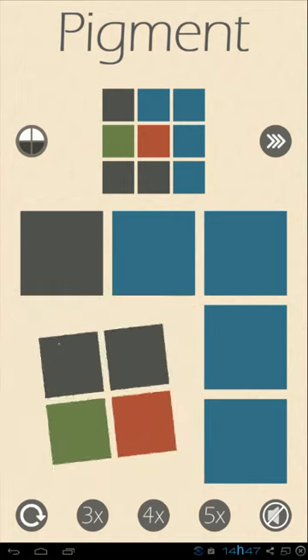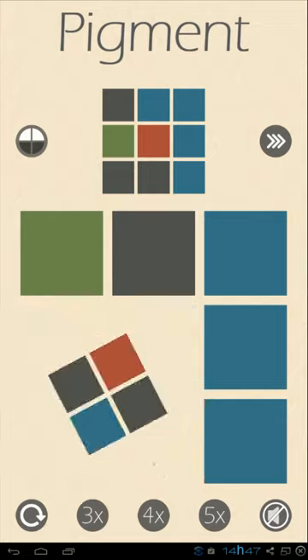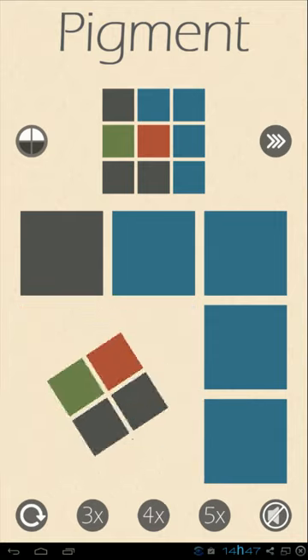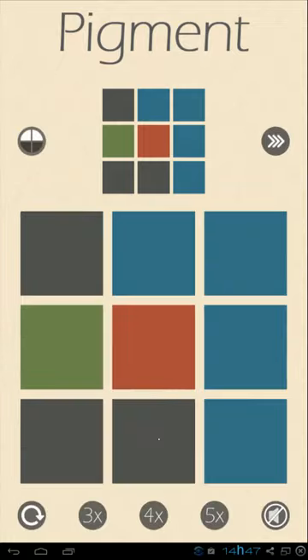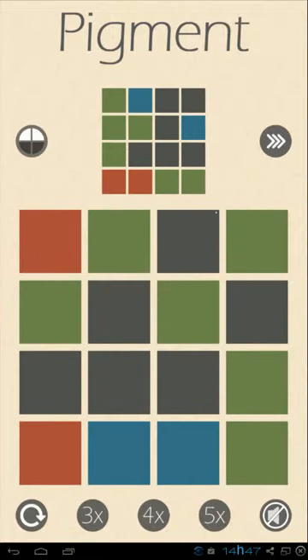This one is really simple to solve. Okay, so this one was quite easy to solve. I don't think I'm going to risk solving one of those bigger ones.